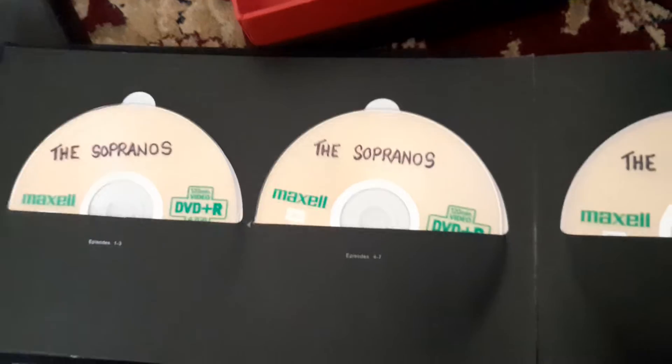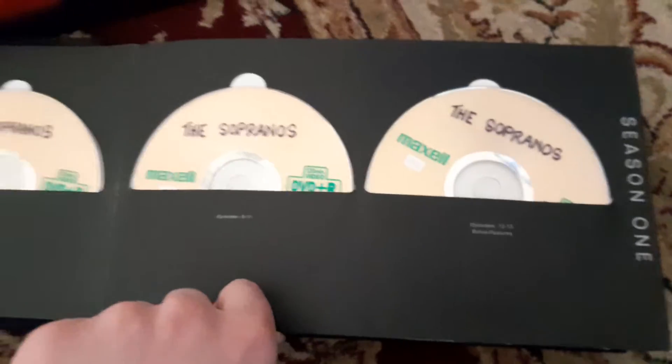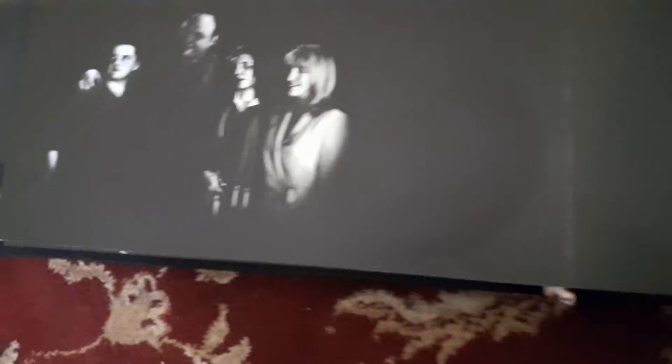There's the disc and these are all the bonus features. These ones are my Mars DVDs that I replaced. There's Tony and his family right there — his wife and AJ and his daughter. There's the special features if you can see there.